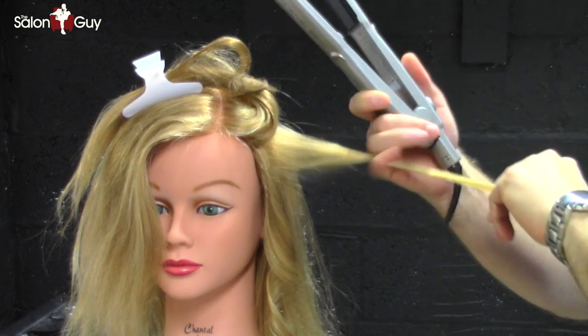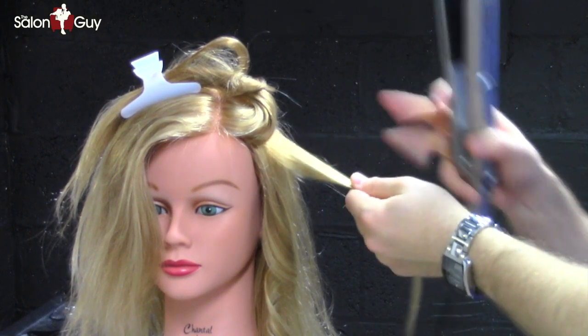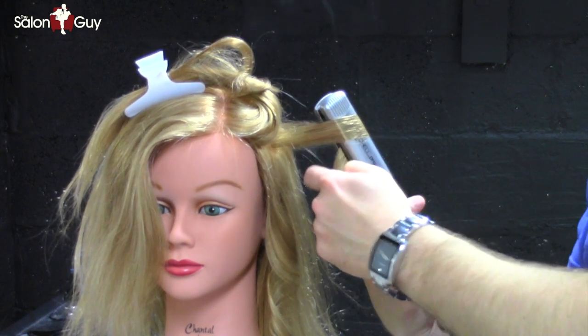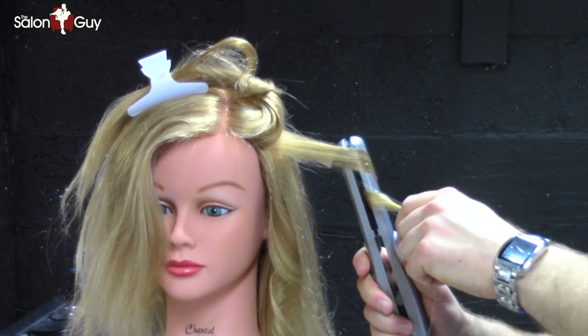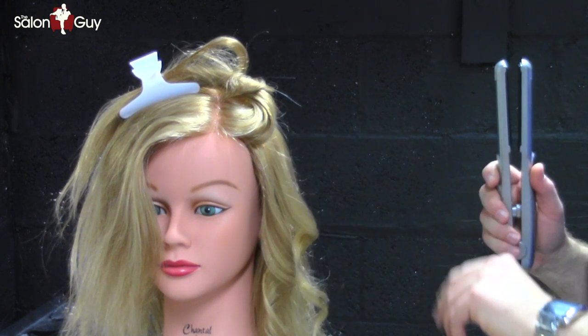I'm going to take another section. You want to take them probably about an inch thick. Again, depending on how you want the wave to go, you want to come in here almost from the root and start turning right away. Hold on to the ends and just slowly start pulling the hair. You don't want to hold the hair into the iron. And there you go — you have a nice, soft, smooth wave.